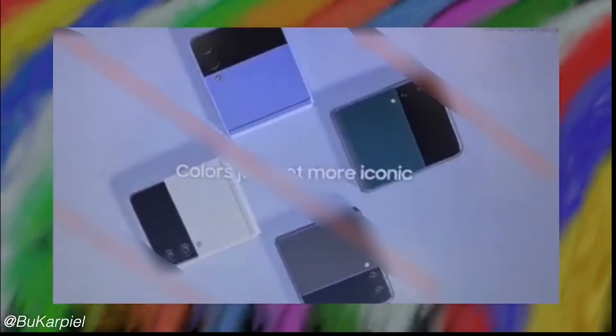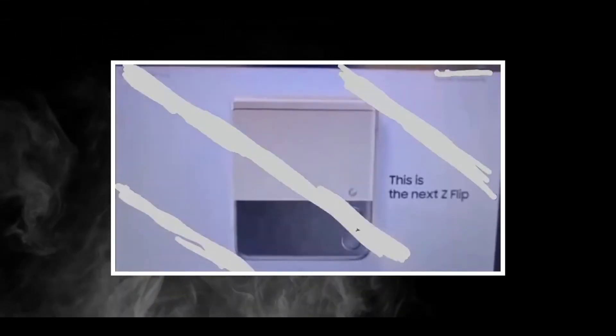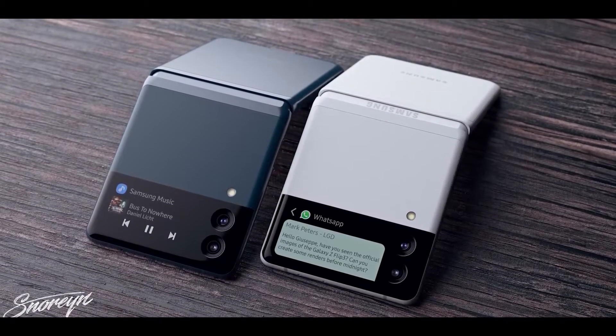In the last week we have seen a trailer about the Galaxy Z Fold 3 and the Z Flip 3, which gives a clear indication about how the devices are going to be looking. As you know, the trailer was not of great quality. Let's Go Digital has given us great render images which clearly indicate what these devices are going to be looking like.